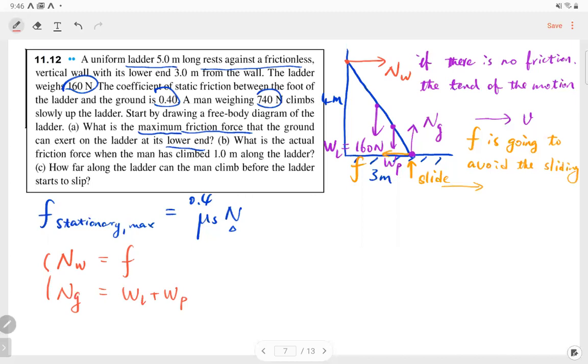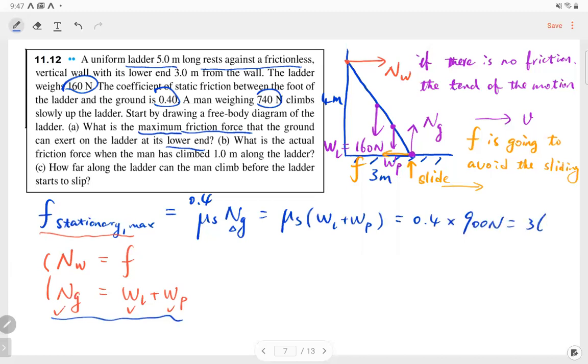The normal force from the ground equals the weight of the ladder plus the weight of the person: 160 + 740 = 900 N. The maximum static friction equals μs × normal force = 0.4 × 900 = 360 N. That is the maximum friction force.